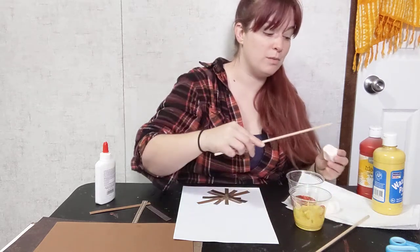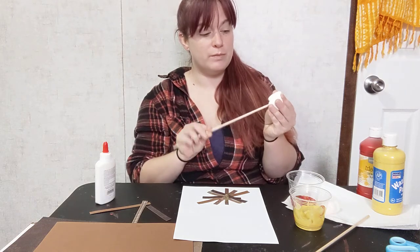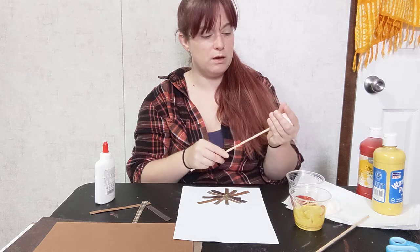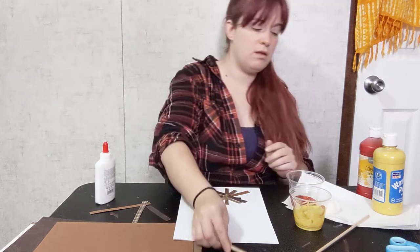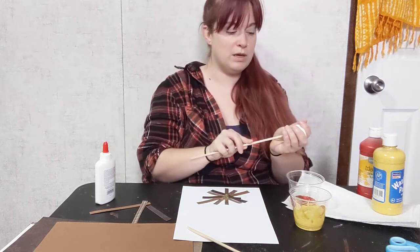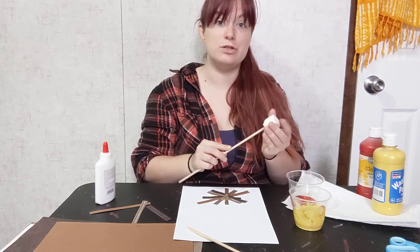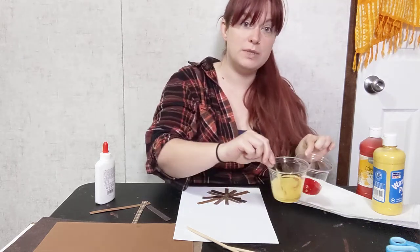So you can take your marshmallow and poke the stick into it — kind of twist it in there. You don't want to poke past the front. I have two because I have two colors and I don't want to mix my colors just yet.